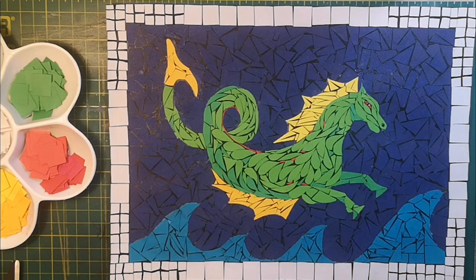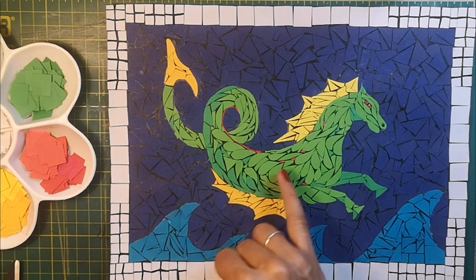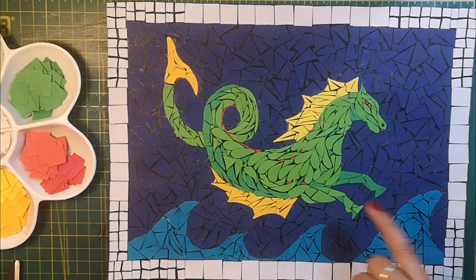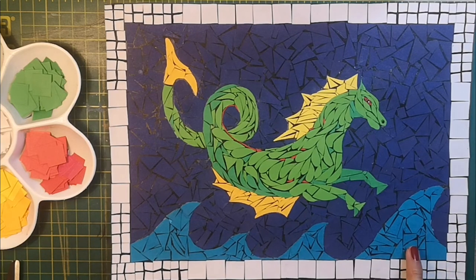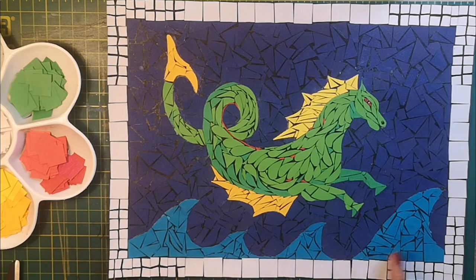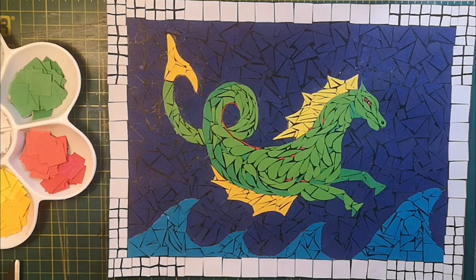Don't be afraid to mix in pieces of other colours to make it more interesting. For example, the hippocampus's body is mixed with two greens — a lighter green and a darker green — and then little flecks of another colour, here bright red, and it just makes it pop and brings it out. It would have been nice to use a couple of different blues for the sea and the waves, but I didn't have those coloured papers. That's just something to bear in mind as you go through doing your own mosaic.